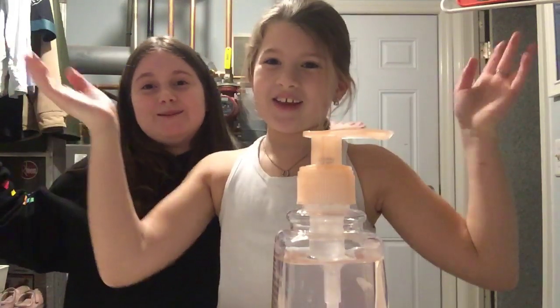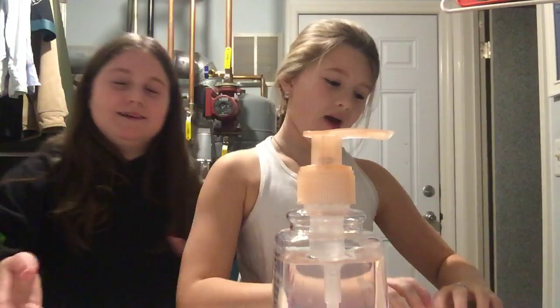Hey y'all! It's me, and Caitlin, and Olivia. Today we're going to be doing an adding too much ingredients into slime, and let's get started.